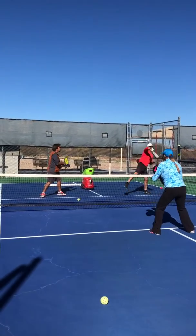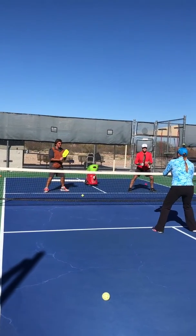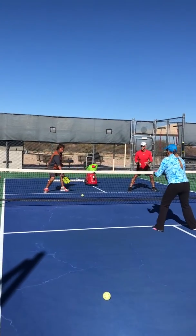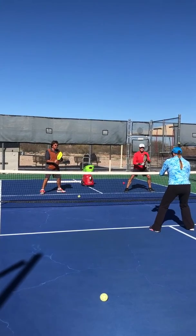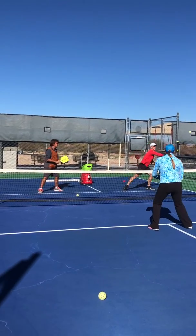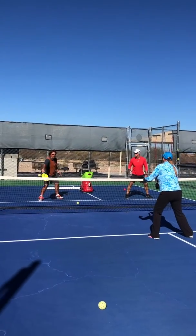Play purposeful, place your shots. Did you notice how once I reminded them to place their shots, how nice and controlled they were?